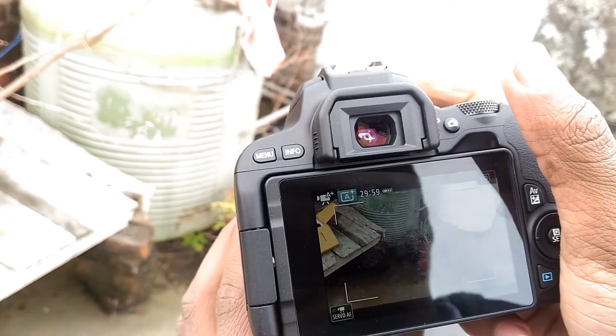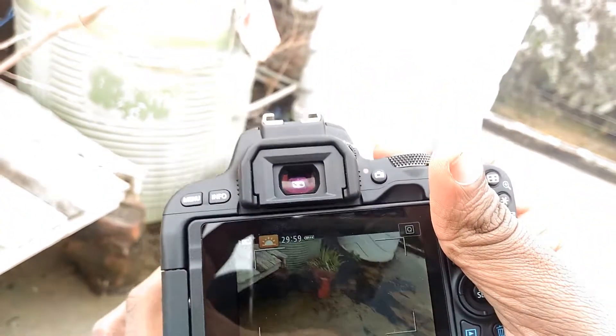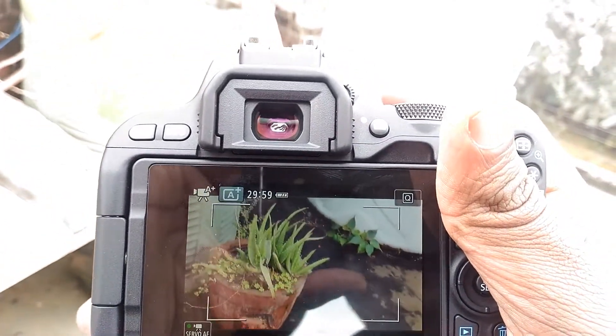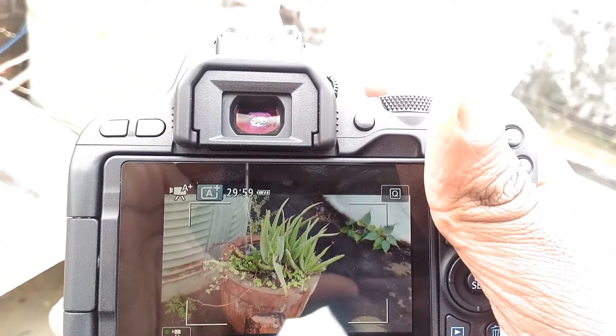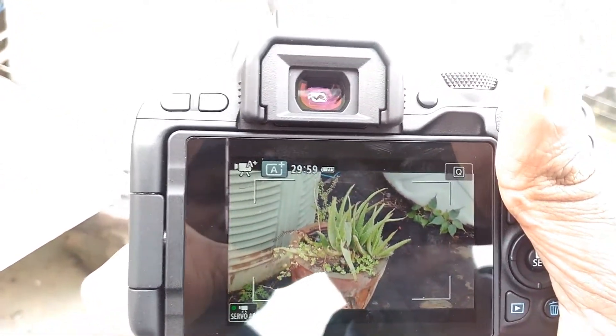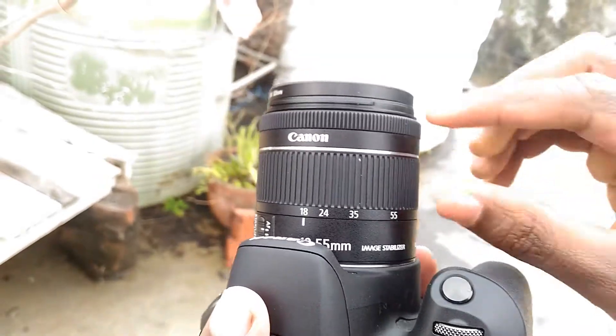This lens will show us how to zoom in. Here we can see how the quality is better and how to capture video recording. The recording can be very good. If you change this lens, we have another option.